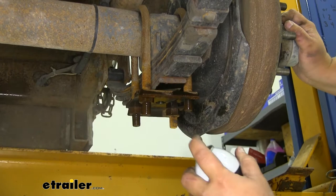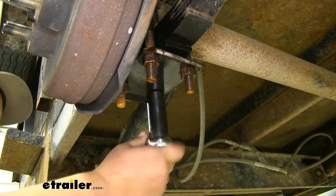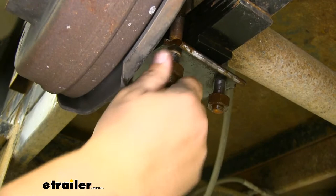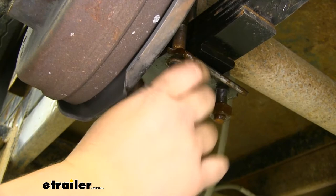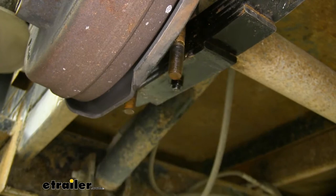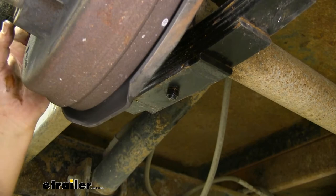In this case we're going to be taking off our leaf springs, so I'm going to soak all that hardware as well. So we're getting our hardware off of these U-bolts, and you're going to want to do this for each side on any axle you're replacing. At this point, you'd want to save your U-bolt and bottom plate, but in our case we're getting new ones, so our old ones will not be reinstalled.